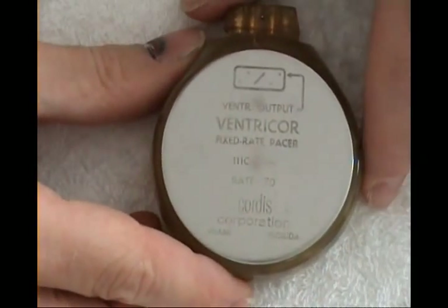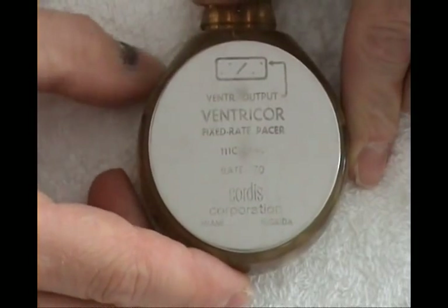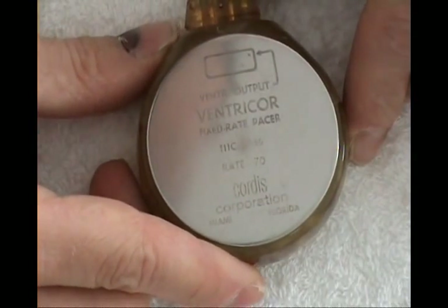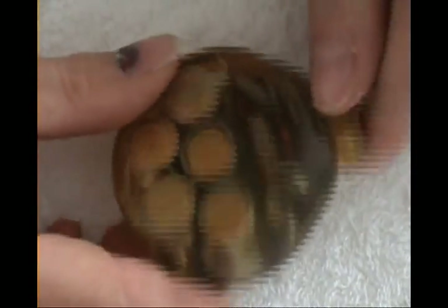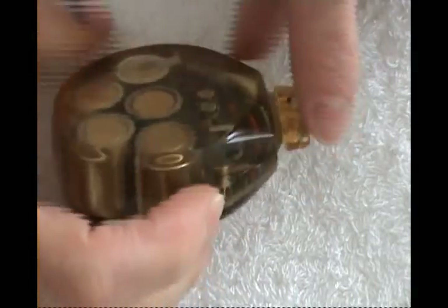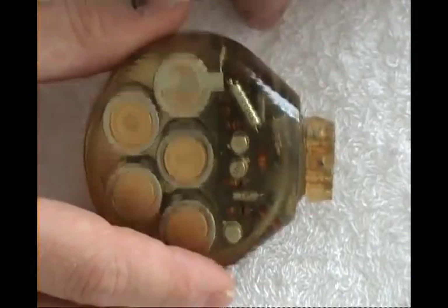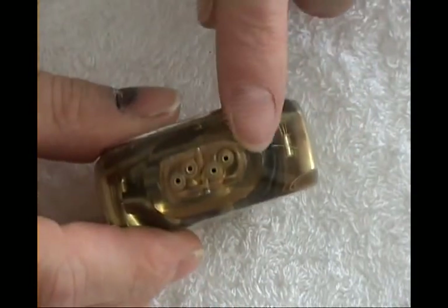This one is a translucent one from Cordis Corporation, which does not exist anymore — made in Florida. It is from the 60s or early 70s, I believe. You can see the internals: the battery cells and very basic electronics made with regular components, nothing special. Here is the output plug.